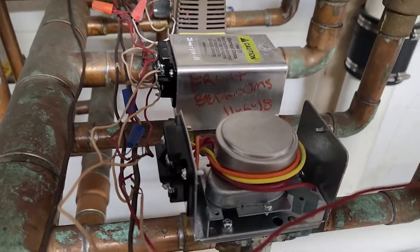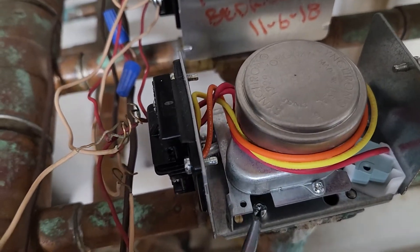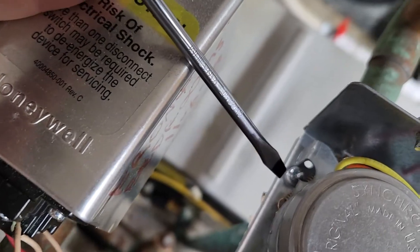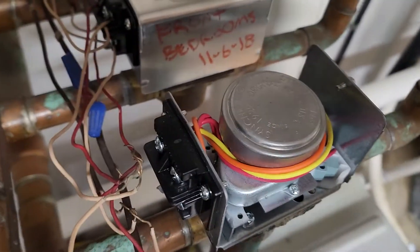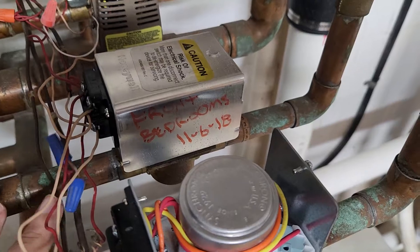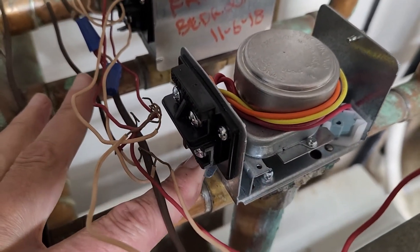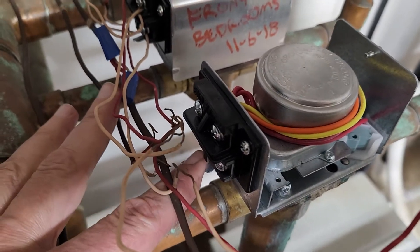To remove the controller there are two screws — one right there and one right there. Take out those two screws and then you can move the actuator slowly toward the open position to relieve the pressure off of it, and as you release it you should be able to lift the controller off.